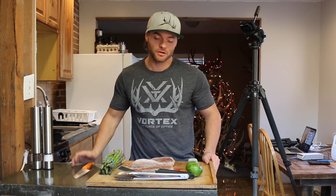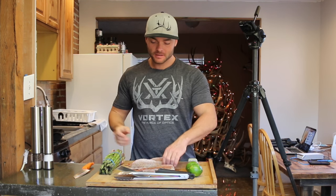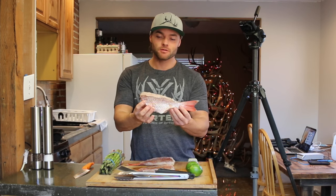Alright guys, today we're going to do a cooking video and I'm going to show you how to cook whole fish. For this video we're using snapper — fish that I caught out on the coast of Florida fishing with my buddy Jay.